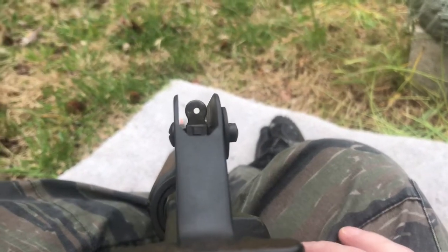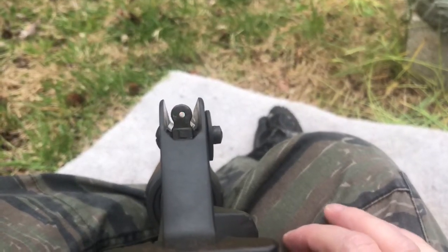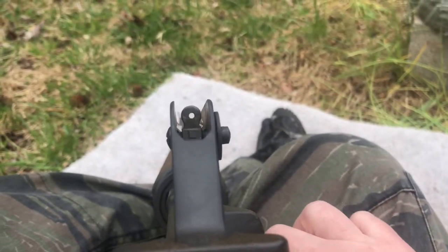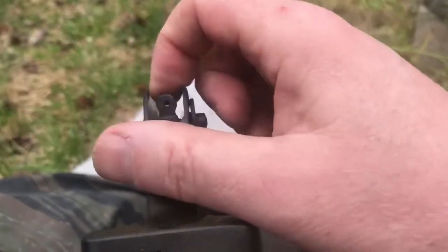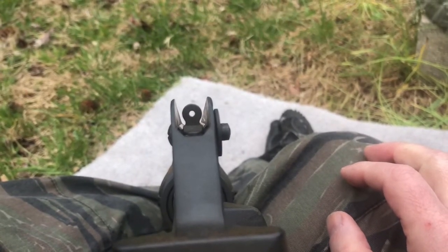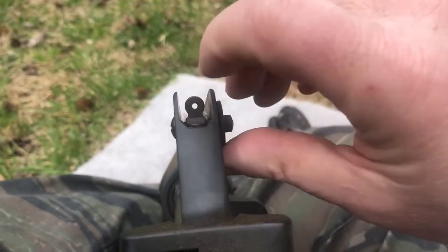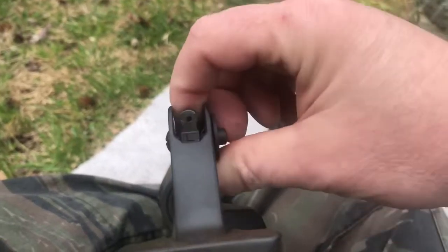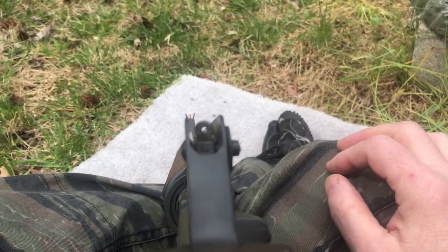The M16s of the Rhodesian Bush War era would have had two apertures. I complained about having an aperture that was too large on my FN rifle, and before that one that was too small. The M16s always had these flip-up apertures: at closer ranges with a large aperture you can quickly acquire a target, but at 100 meters trying to shoot a very small target, you can flip it up to a smaller aperture so you can really center that front sight post and get a consistent shot.